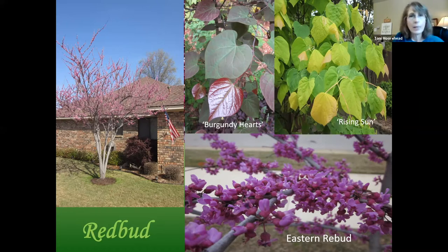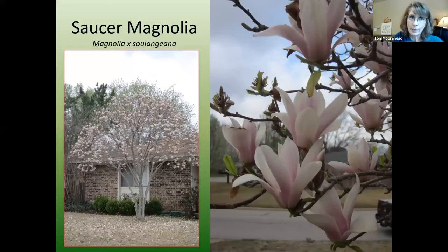Saucer magnolia is a deciduous magnolia — it drops its leaves and puts on blooms before the leaves come, which is another nice small ornamental tree for our area. It will grow about 15 to 20 feet tall and 10 feet wide or so.